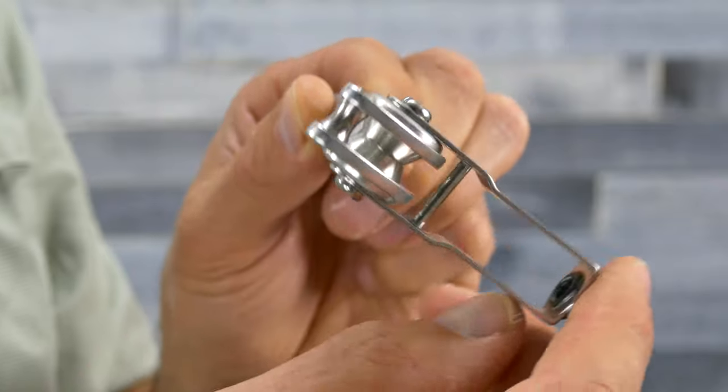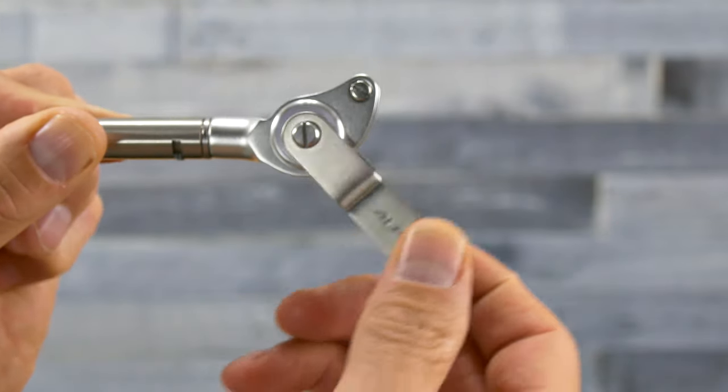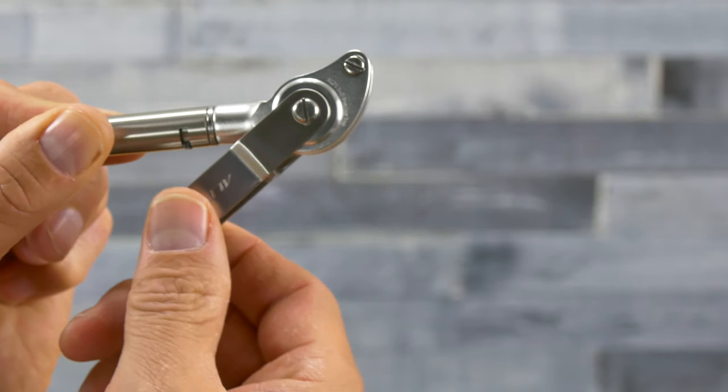By having that swivel being able to move back and forth, it pretty much keeps the line right in the center of that roller guide. The ceramic ring is put there to run your line through, so it helps dissipate the heat and again that ring keeps the line centered on the roller.